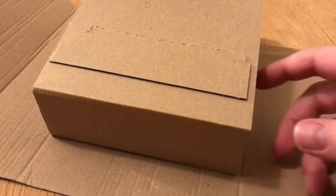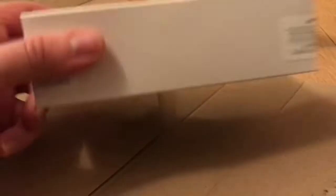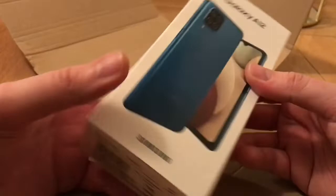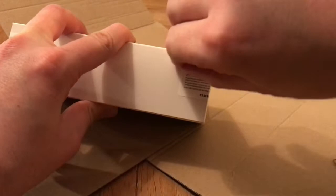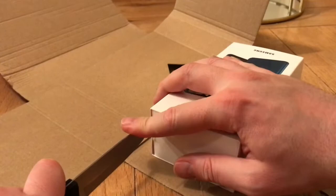So here we go — straight in. There's the SIM card. Here's the phone — it's the Galaxy A12 by Samsung. Let me just adjust the camera a bit. Straight away, quite nice packaging. Let's have a look at what you get with it. And here we go — got the trusty knife.